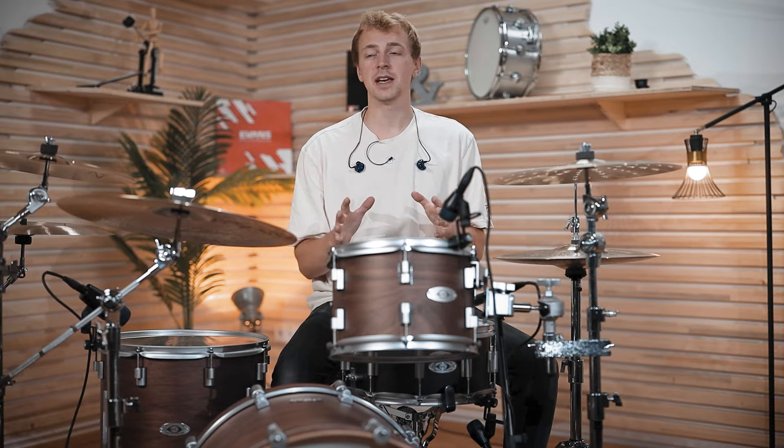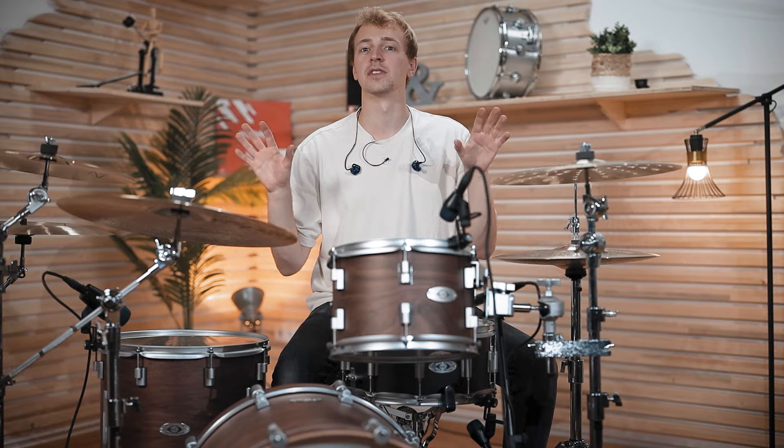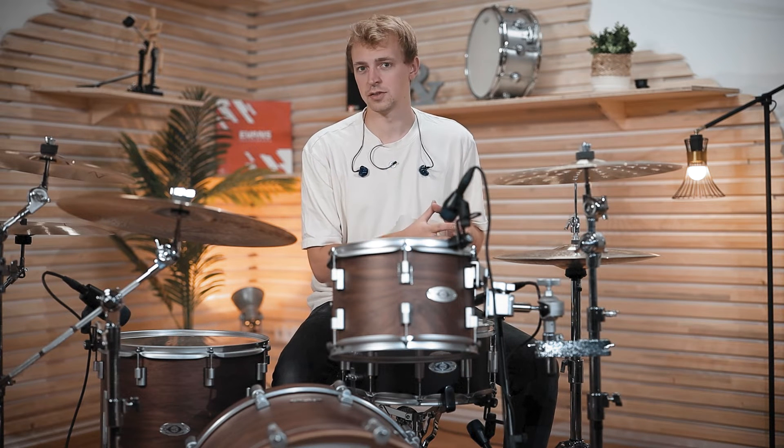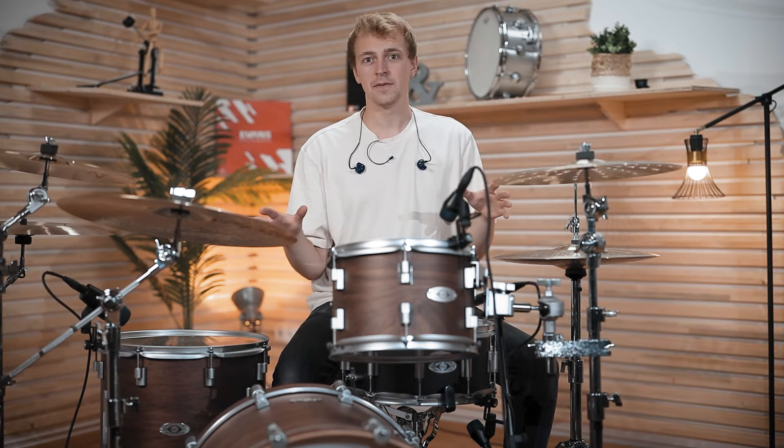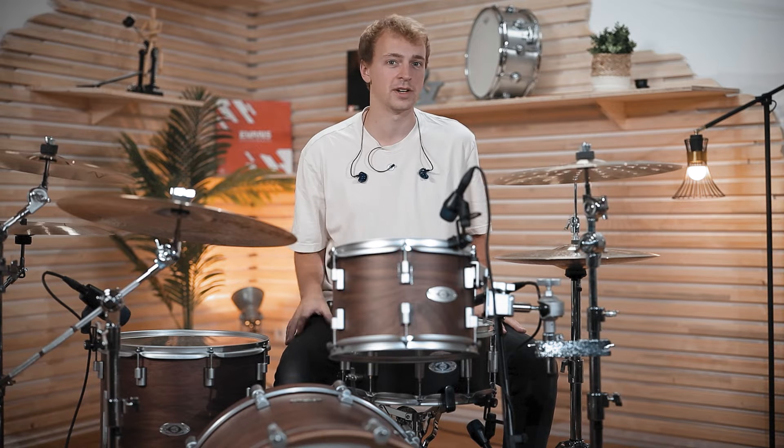It's Andy here with Tomen's Drum Bash, and today let's talk about cymbals — more precisely, cymbal stacks. First I want to show you some of the most sold stacks on Tomen, and then let's check out what you can come up with using your own cymbals, so what stacks you can build from the symbols you already have.